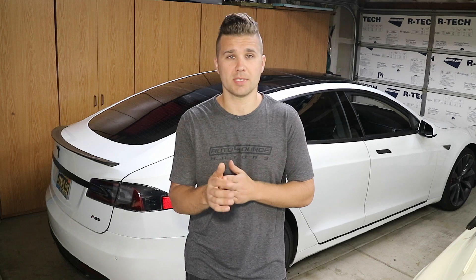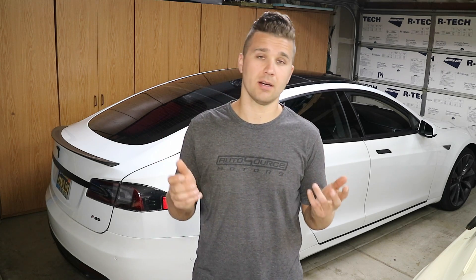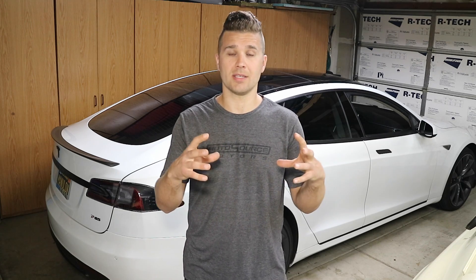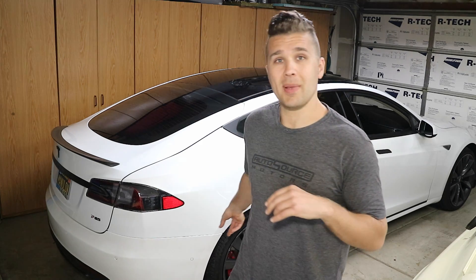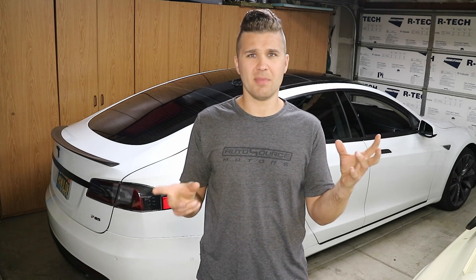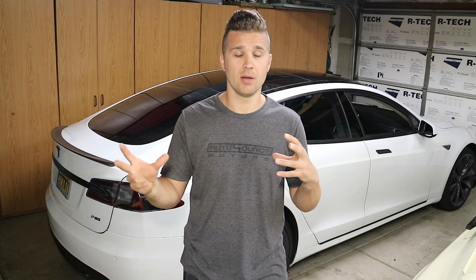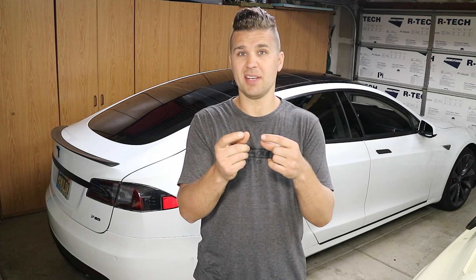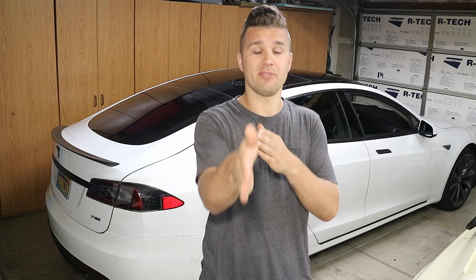Alright, this is a 2014 Model S. Love the car, we've had it for a while already. Not long ago my friend Slava was looking at the car and he noticed that the rear passenger wheel was not centered in the wheel well. We measured out the wheelbase from the front wheels to the rear and the wheel is actually sitting about half an inch forward.